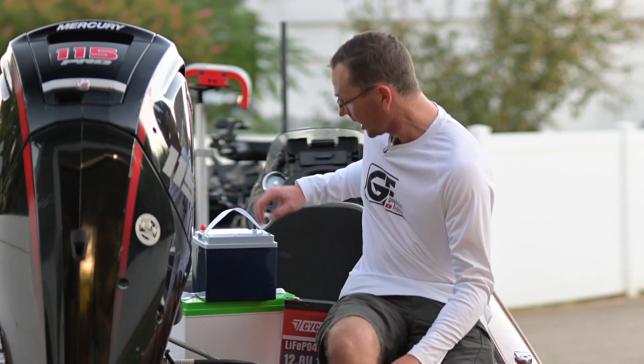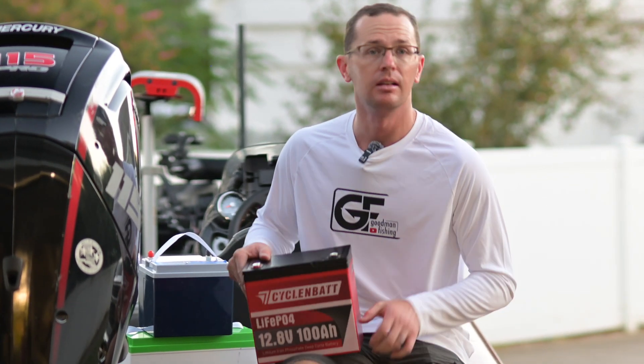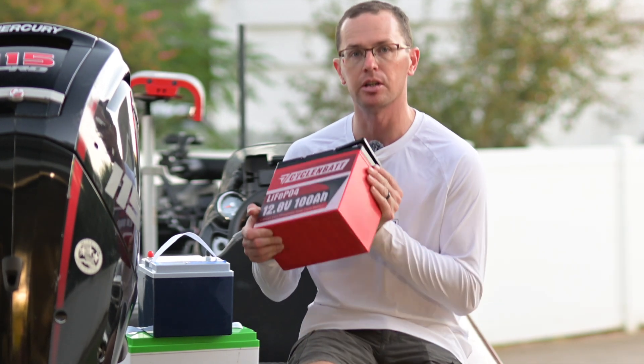Today we're going to talk about one of the smallest 100 amp hour batteries out there — the CyclinBat 100 amp hour mini battery. 1280 watts of power, lithium iron phosphate chemistry. What's really unique about these small batteries is obviously the size. These things pack a punch.